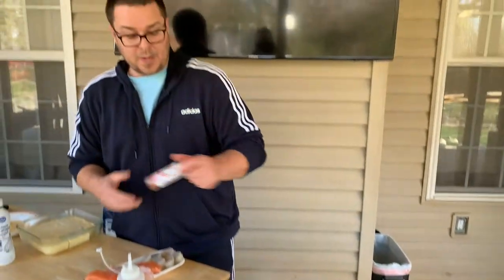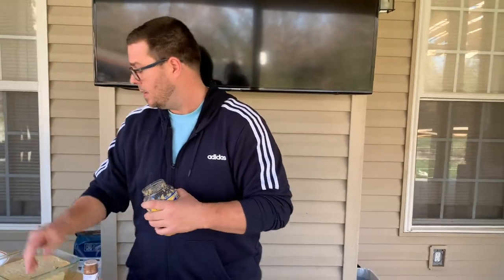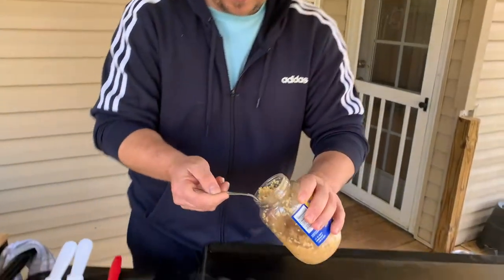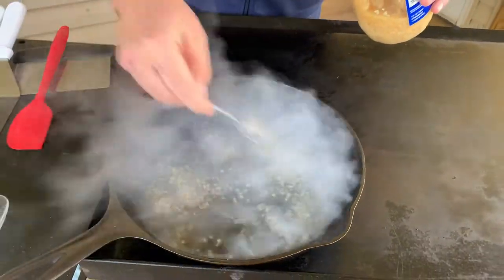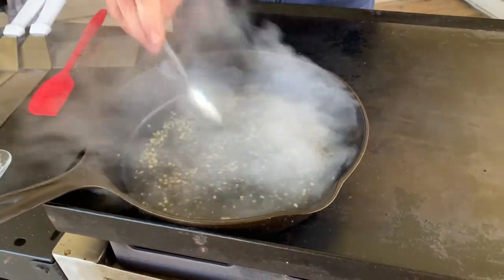All right, let's get our seasoning. You can use whatever blackened seasoning you want. I've got this — Blackened Redfish Magic by Paul Prudhomme. We're having salmon and red snapper. I'm going to add a little bit of garlic right now so it can steep while there's moisture in the pan — about a good tablespoon. You can see all that reduction happening.